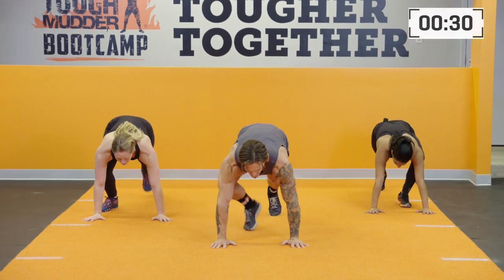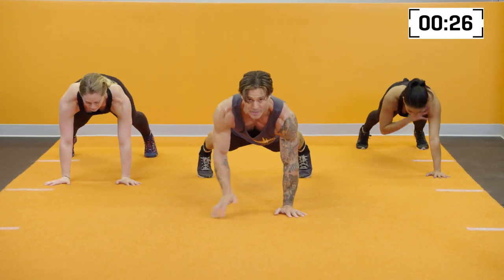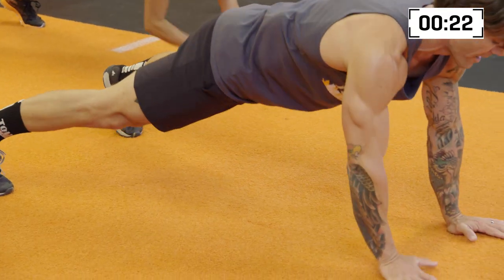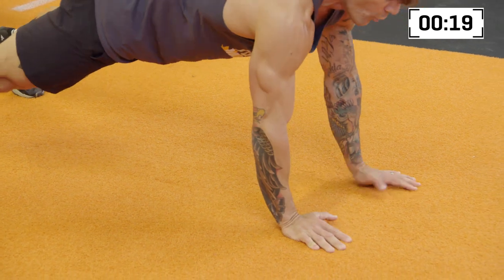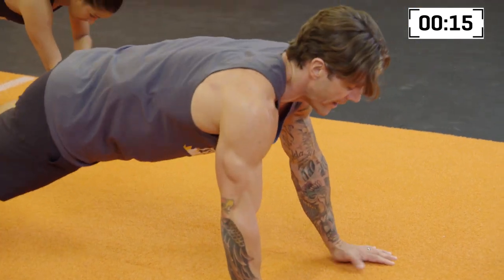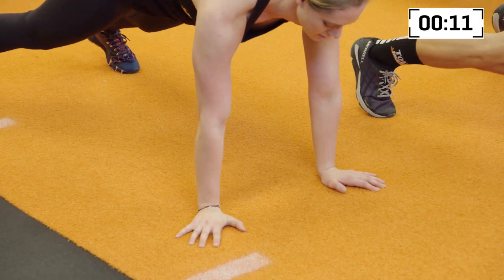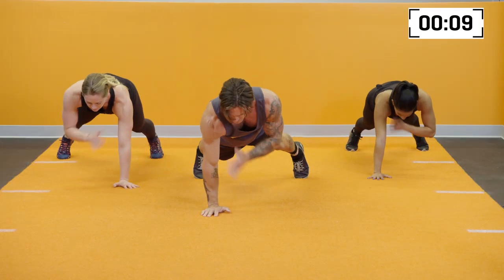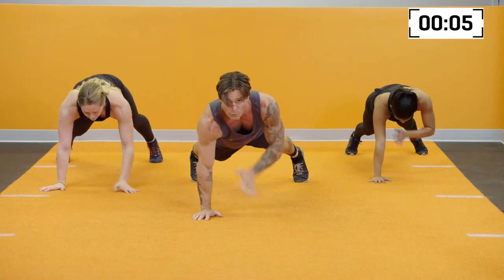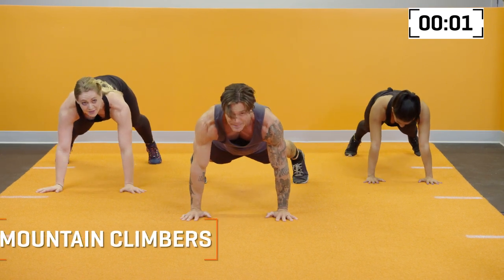Plank position, down here on the ground — spread those feet and begin to touch. Notice, staying rock solid means the core stays engaged. It means that the feet stay a little bit wider. We want those hips to not rotate too much, creating a lot of sway. Keep everything organized, nice and tight. For an added challenge, make sure that those hands are staying under the shoulders. 5, 4, 3, 2, 1. Keep it in that plank position.